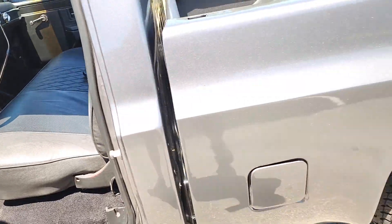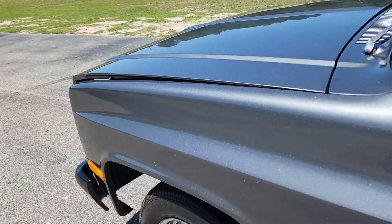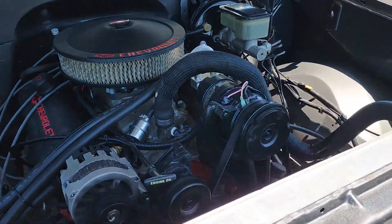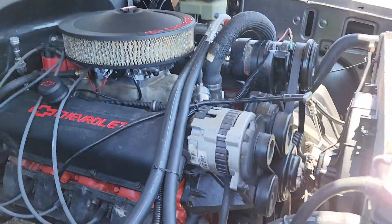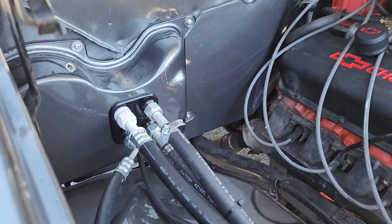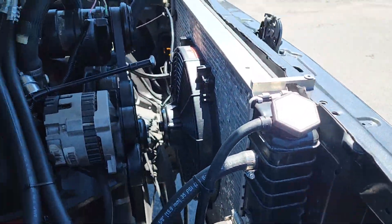Nice custom exhaust. Some five-spoke welds with Cooper Cobras 275s in the back. There's your AC compressor, your power steering, power brakes, Holley carburetor, aluminum radiator, and electric fan.